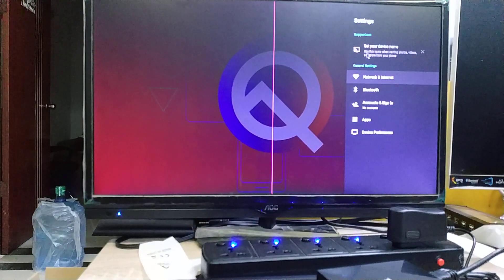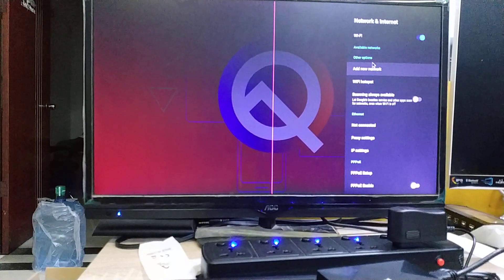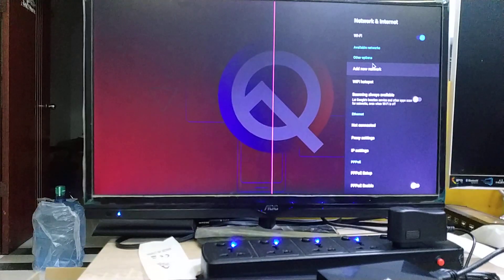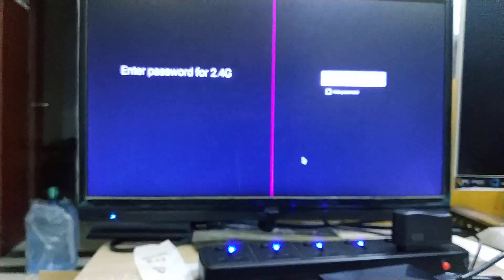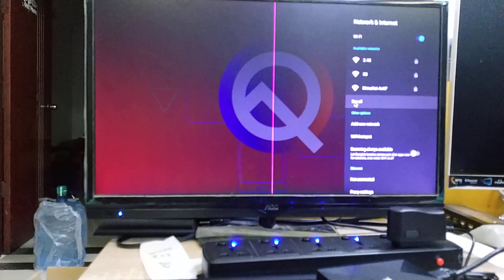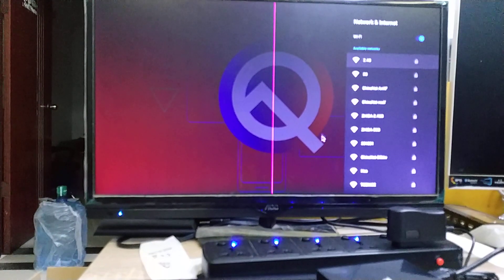Let's see — Network. Network. Wi-Fi. Available network. Now you can see 5G Wi-Fi! 5G Wi-Fi. Yes!